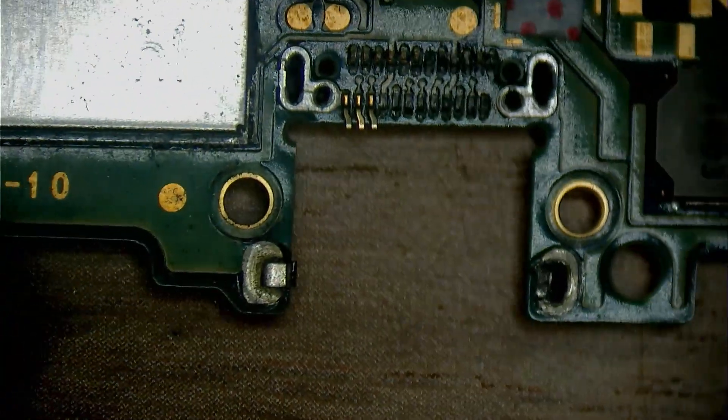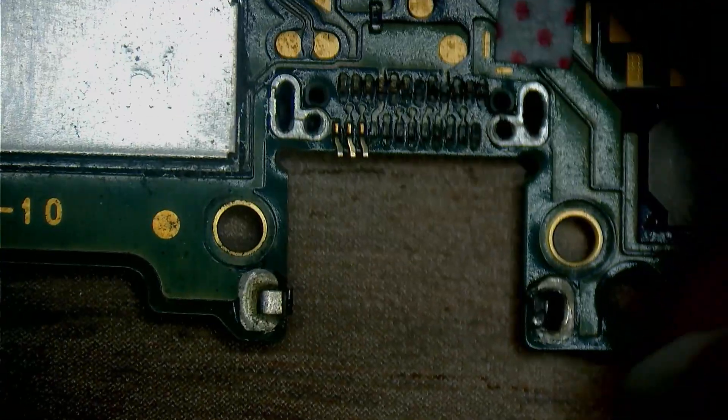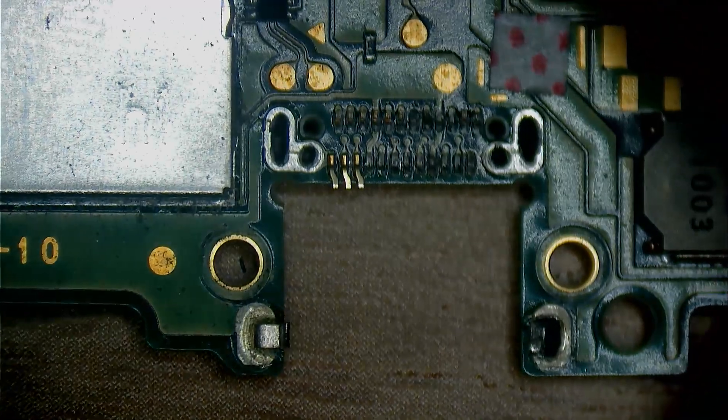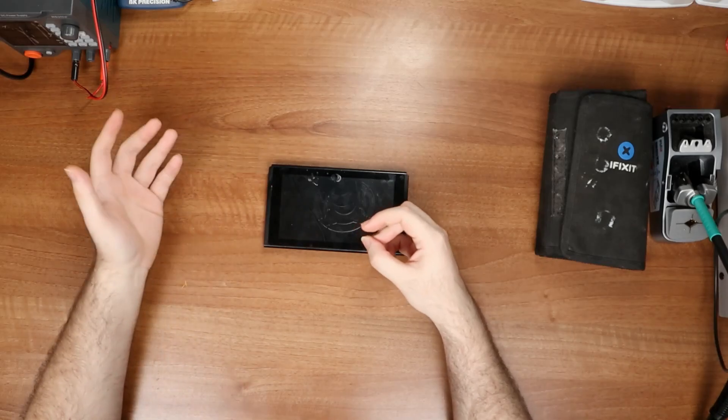We're just gonna need to slap a new one on. That is actually quite impressive, honestly — I've never seen anything like this, even from videos online. Let's just put a new port on, shall we? But first, a moment for today's sponsor.